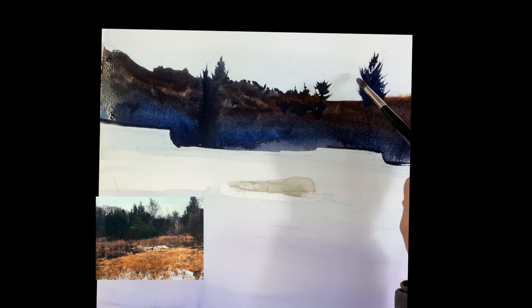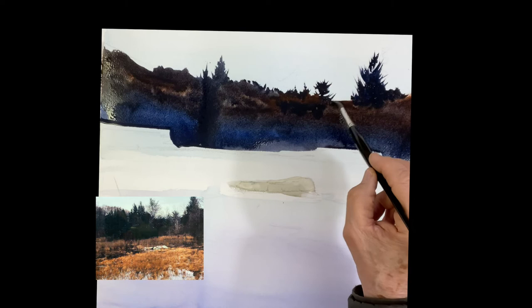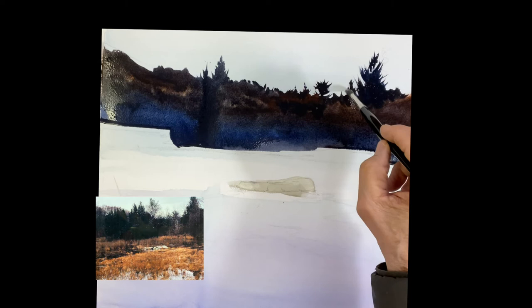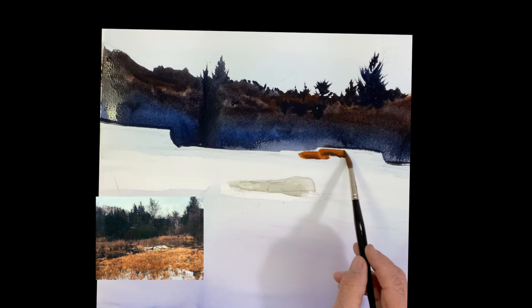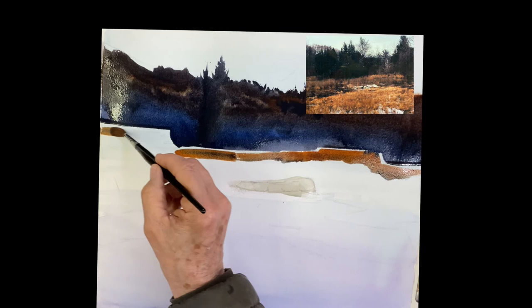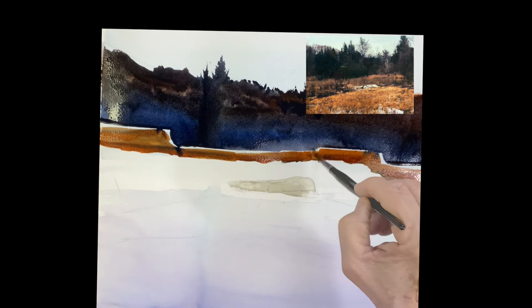Putting that big tree in on the right. Just working that whole tree line. Now I'm going into the water part, but there's some brush growing in front of those trees. So taking quinacridone sienna and raw sienna, mixing them a little bit, and running a bead right across. Notice I left that little white line between them.